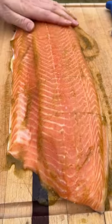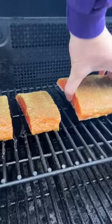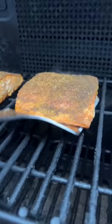I started off by seasoning and then grilling my salmon. If you like doing yours inside on the air fryer or the stove, feel free to do what you gotta do.